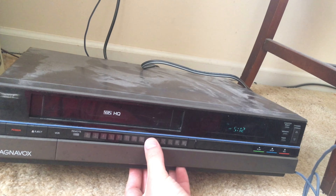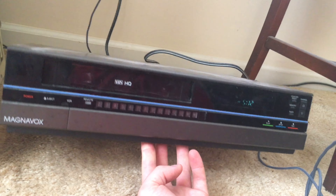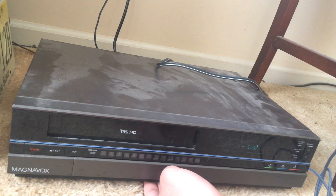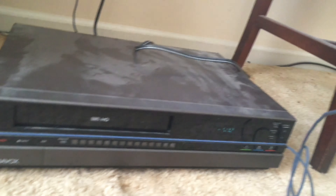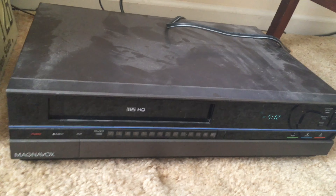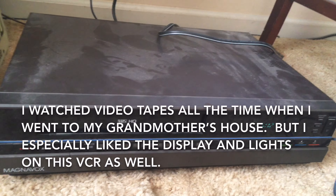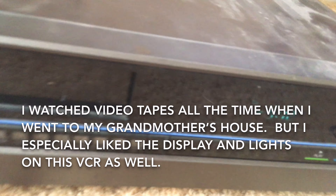Unfortunately she died four years ago but we still have it, even though she never used it. I don't remember her using it when she lived with us. However, when I was at her house — I went there a lot when I was a kid — I used to watch videos all the time there and it was so much fun doing so, but I also enjoyed observing the display on the VCR and the lights.